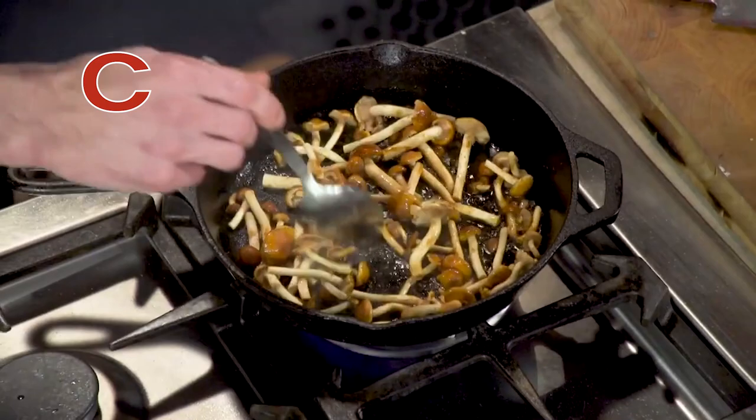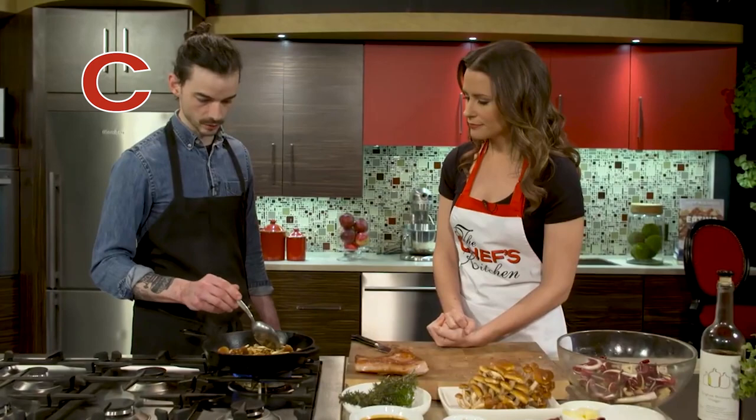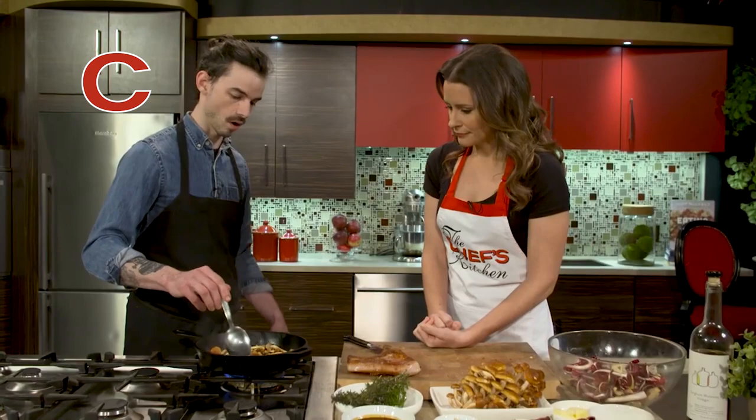And you don't want to overcrowd the pan — that's a really good tip. As soon as you overcrowd the pan, the mushrooms are gonna release too much moisture and you're going to have a harder time getting them nice and crispy. Basically steaming at that point.